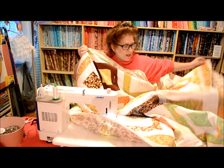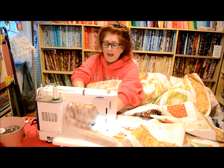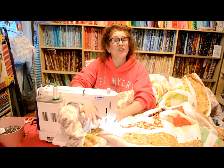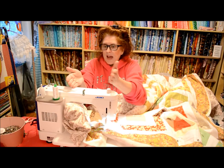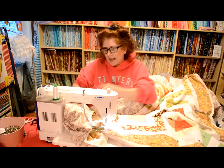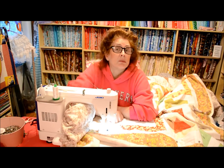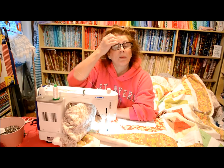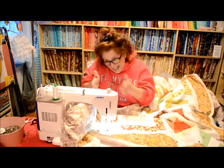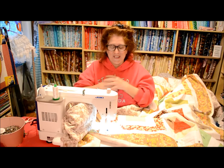A lot of people who are beginners say, 'Oh, I've made my quilt top, I've pieced my top together and I'm so thrilled — but how in the world do I quilt it? I only have a small home domestic sewing machine.' If you're a beginner, don't make a large quilt — you'll be discouraged, you'll get fed up, and you'll probably stop quilting. I always say start small. Make a placemat, make a table runner, start out with a coaster. Just start small.